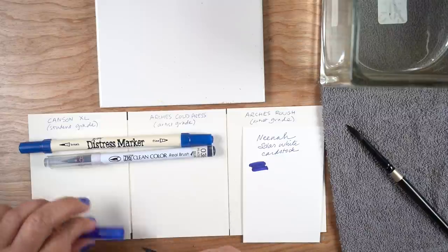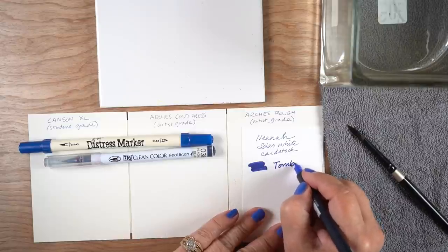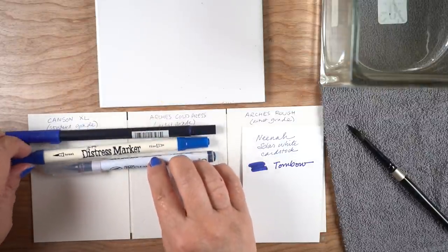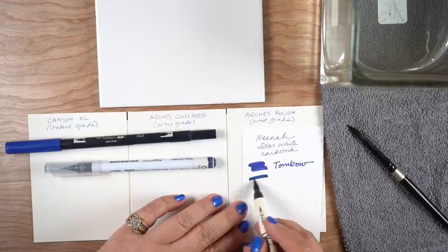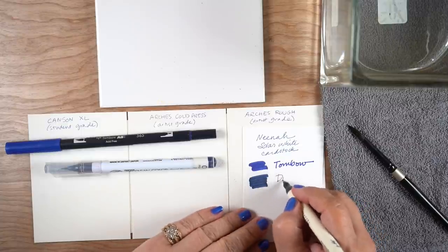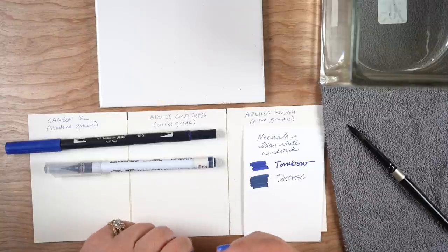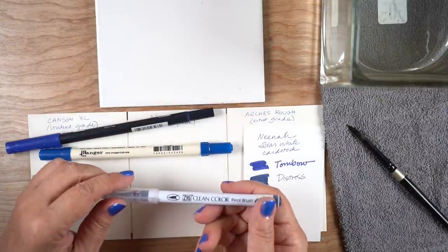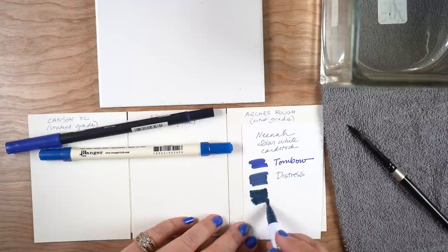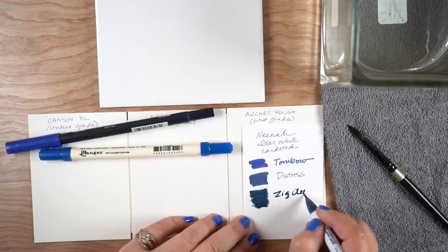Most water-based markers will have some kind of a brush nib and then a writing or bullet nib on the other side. This is the Tombow dual brush tip marker — I use those a lot. And these Distress markers, I decided to use just because I wanted three brands and these are the three I have left. The Distress markers had a really fine point, so when you're looking to decide which brand to buy, look for samples of somebody who's written with them so you can see how thick or thin the line might be.